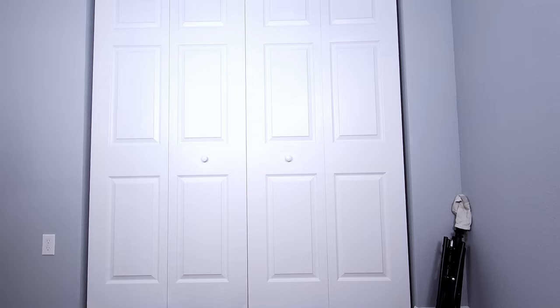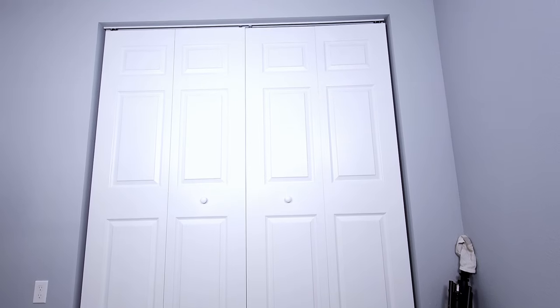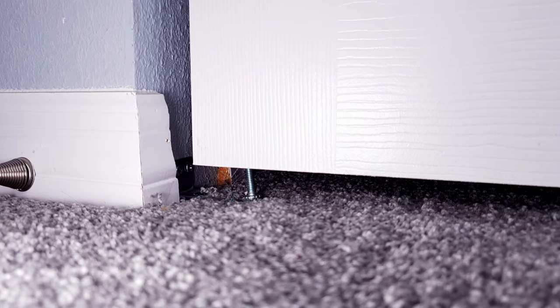In this house they actually made this opening way too big. We've got gaps at the top, huge gaps on the side, and our pins and adjustments are all stretched out to the point where they're bending. So we're going to fix that by adding some wood to shrink down this opening.